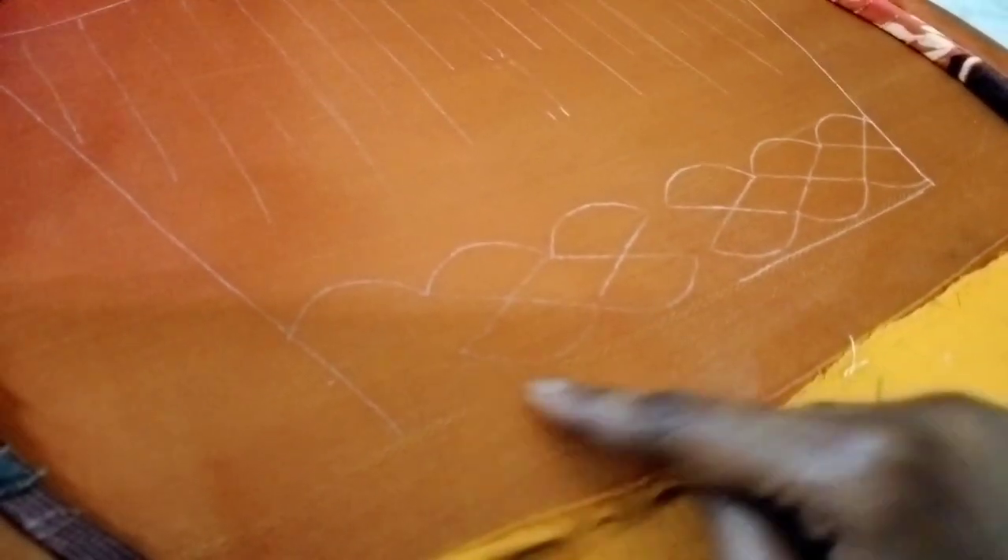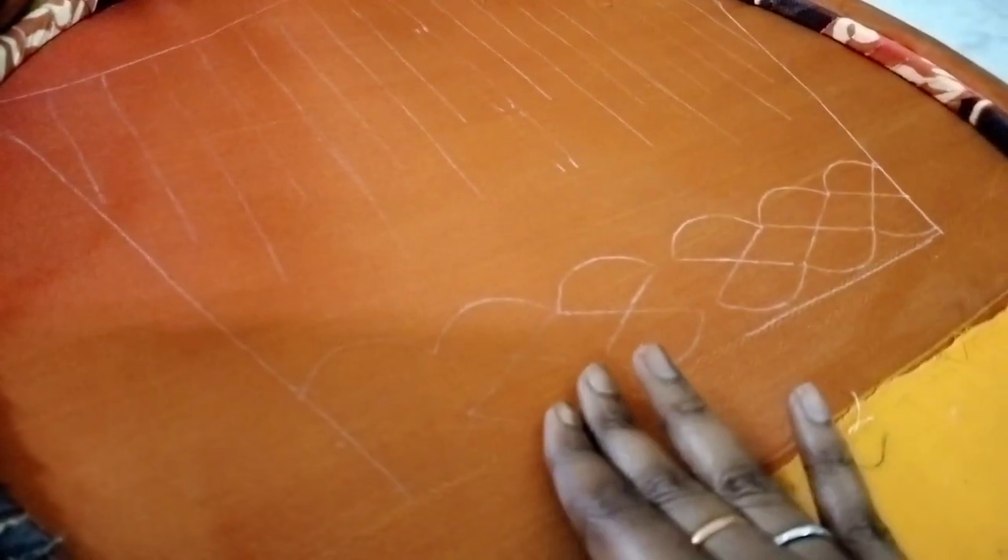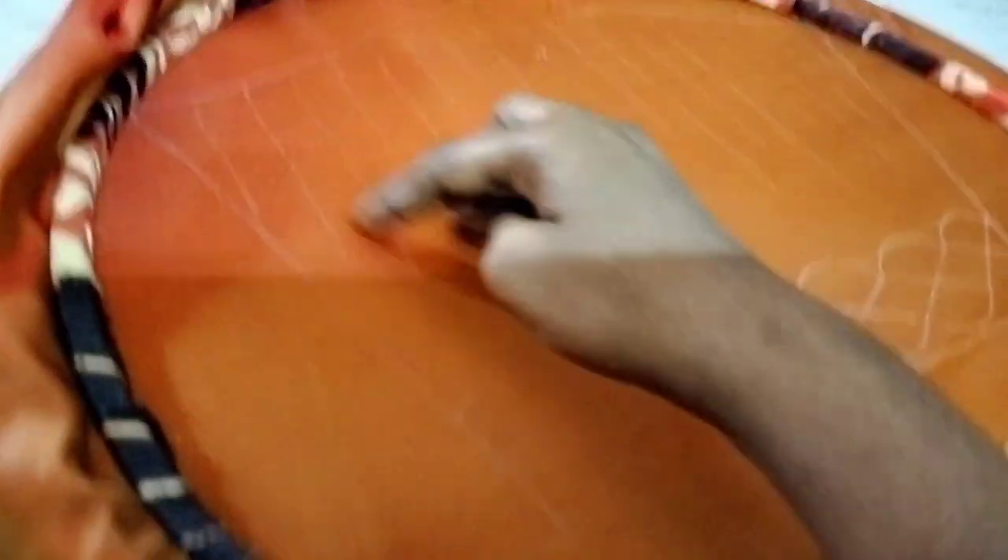First, we are going to apply the scalp design. We are going to do the cutwork and line work.